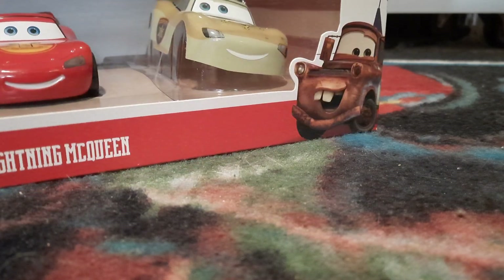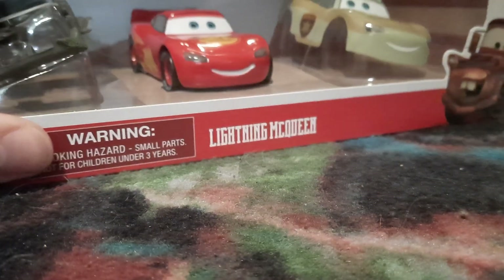Hello YouTube, welcome to yet another new video. In today's video I'm going to be taking a look at the new Cars on the Road Disney Store releases.